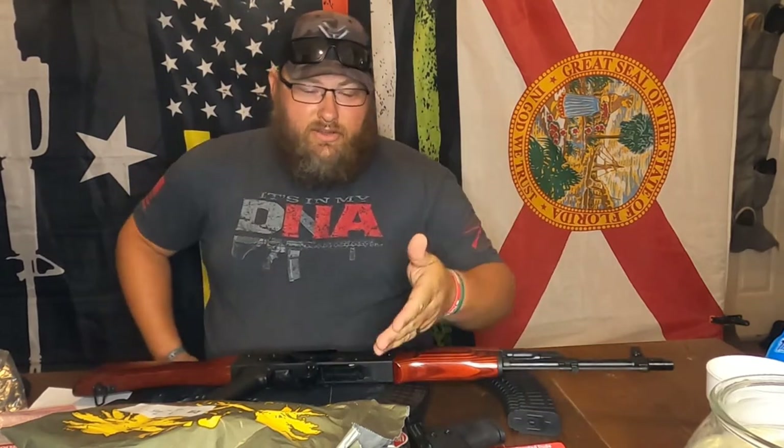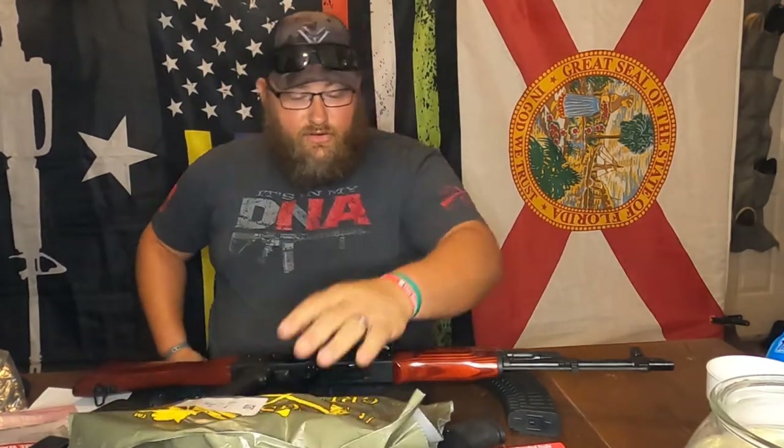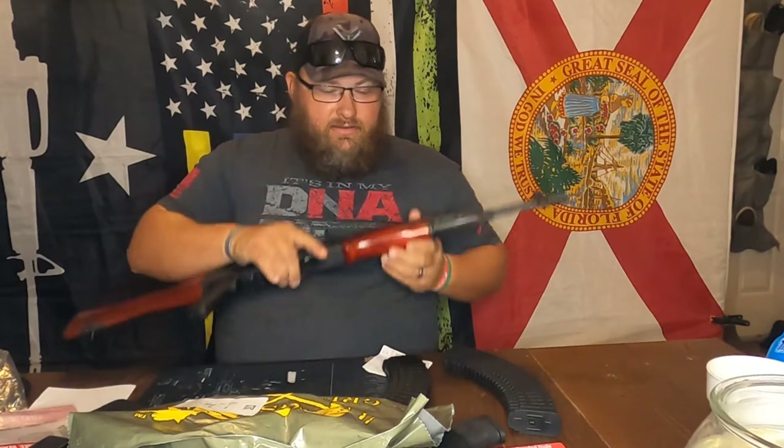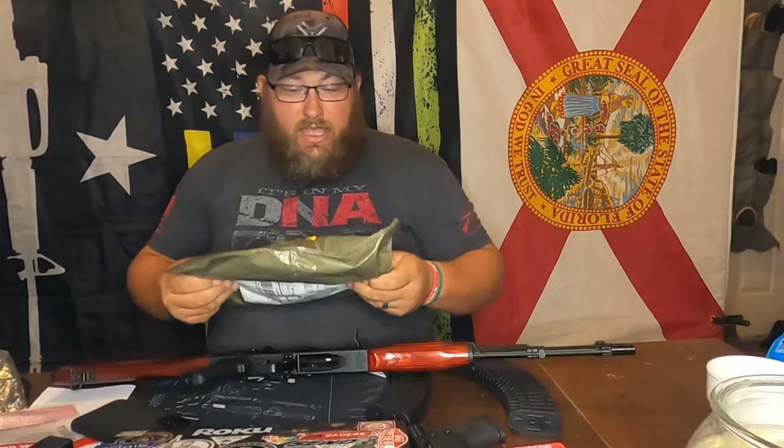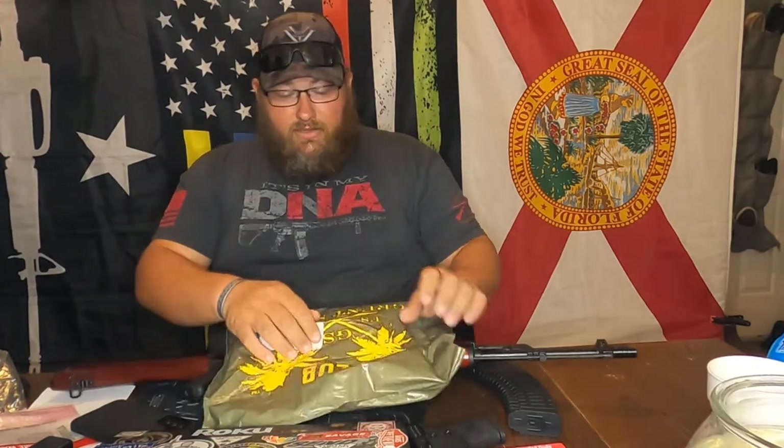Alright guys, welcome back. This is the July shirt unboxing. I just did the AK-47 video, my little unboxing for that. I literally got up, took the camera off, went to start editing that, and then I was like, oh no, I've got this — so I want to get this one done first. This is the shirt. I hope everybody has plans for the 4th to be with family, and if you're not able to, I hope you have a wonderful day anyways. Let's open this up.